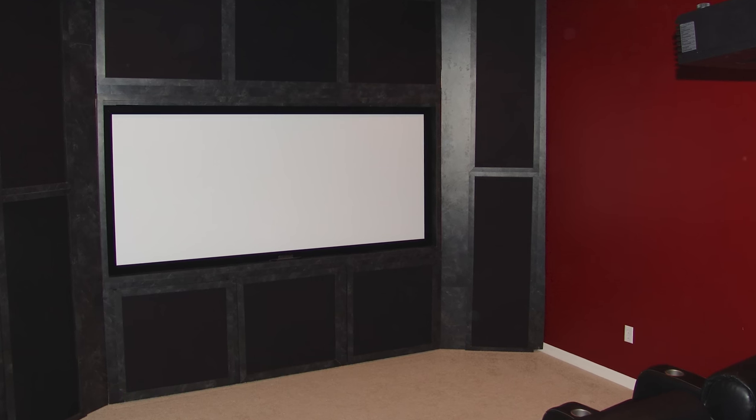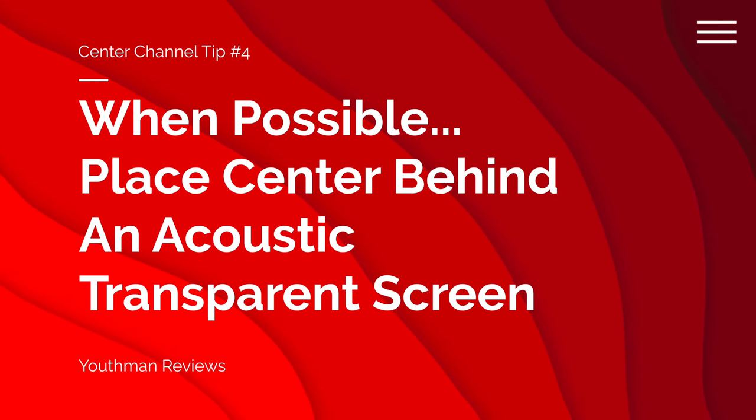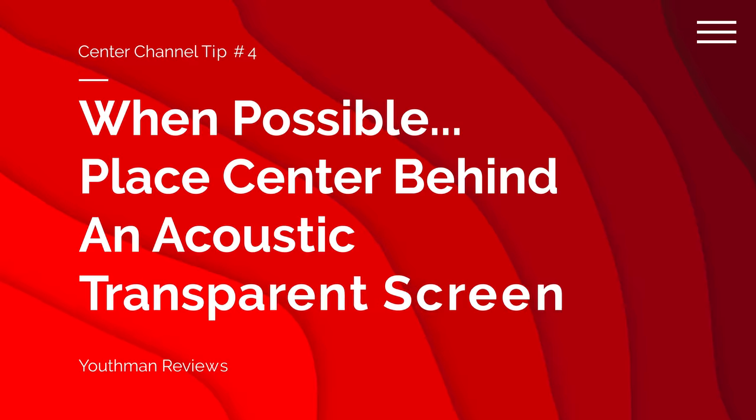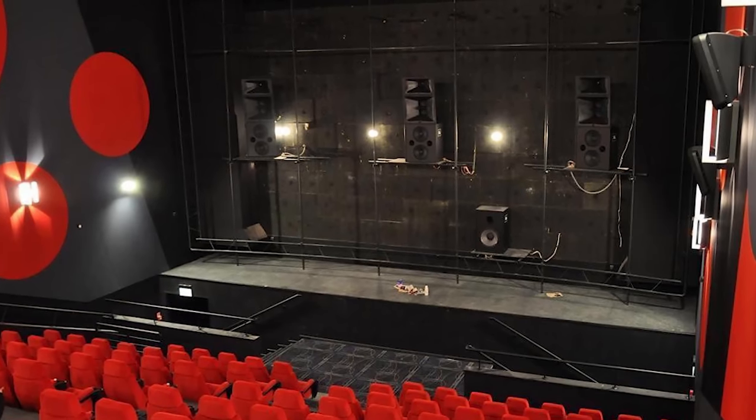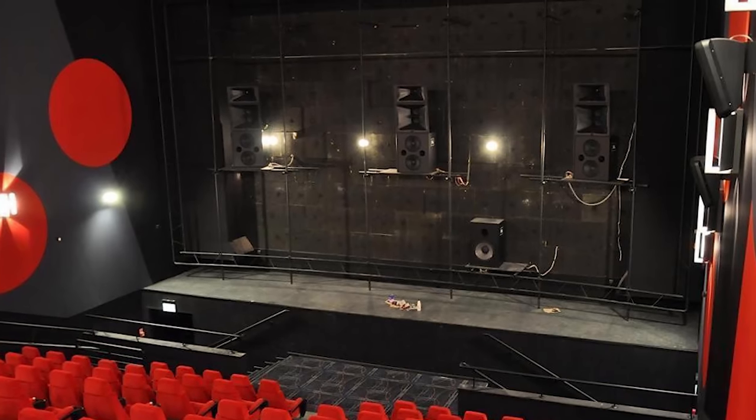In my previous home theater setup, I had a 103-inch screen, but it was not acoustic transparent, so I couldn't place a center channel speaker directly behind it. I had to mount the center channel above the screen, which was entirely too high. When watching a movie, it was odd hearing sound come from above the screen. This brings me to tip number four: when possible, place your center channel speaker directly behind an acoustic transparent screen. This is exactly how your local cinema is set up — speakers are placed behind the screen because that's where the action is coming from. I realize many of you are setting up home theaters in a living room or bedroom and may not have that option, so I'll give you a few tips for those with a horizontal center channel.